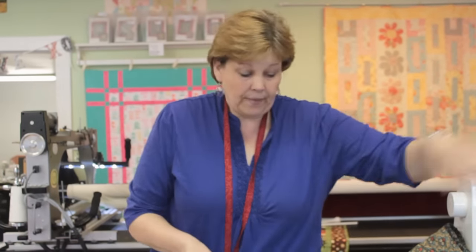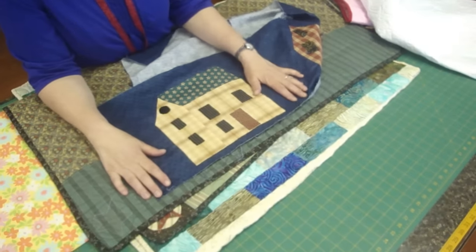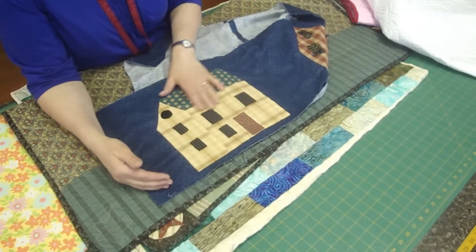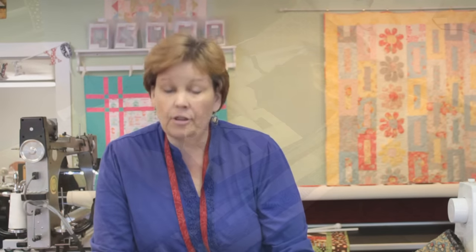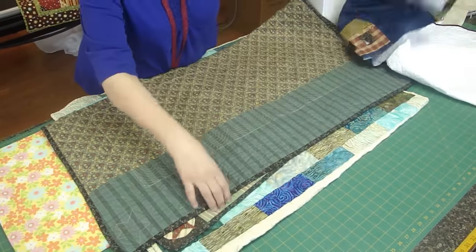This is a different process known as needle turn applique. You can't see any of the stitches on top — it's still done by hand. This kind of applique starts to look a little bit more overwhelming. This is actually for a quilt I'm working on. Jan Paddock teaches here with us and she does a lot of needle turn applique. It's all little hand-sewn pieces and it begins to look a little overwhelming, but you have to remember it's one piece at a time, one little block at a time.